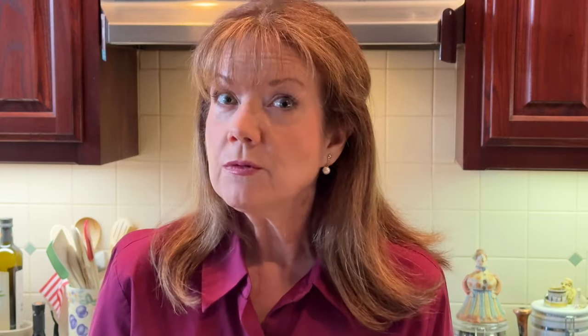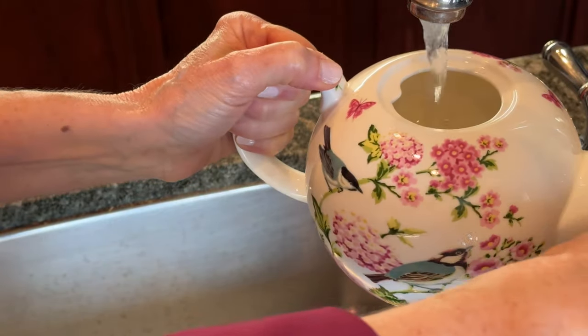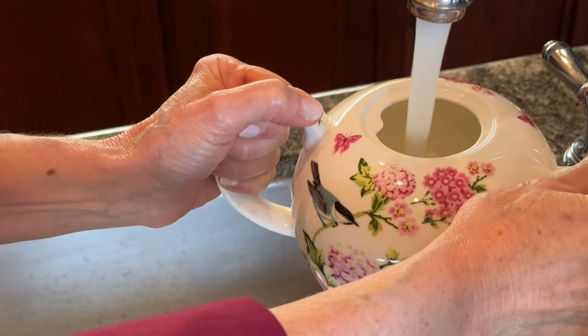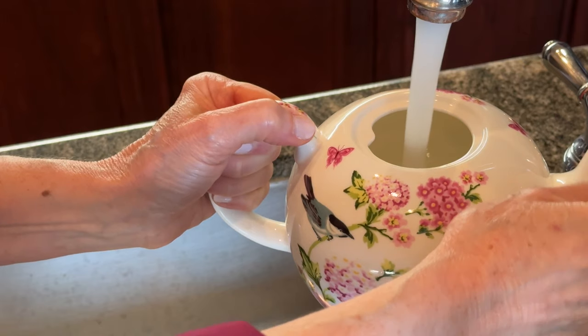You might be tempted to fill the water all the way up to the top, up to the lid, but if you do that, when it comes time to pour the tea out, it's very likely you will also be pouring it out of the lid as well as the spout, and you will have a mess.